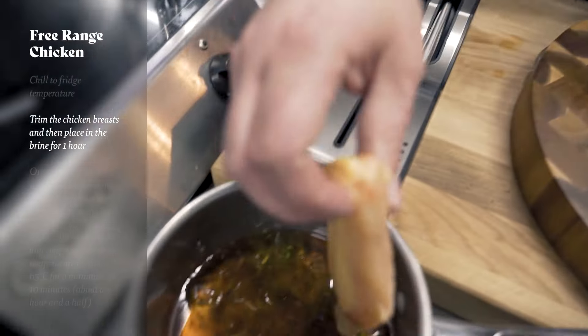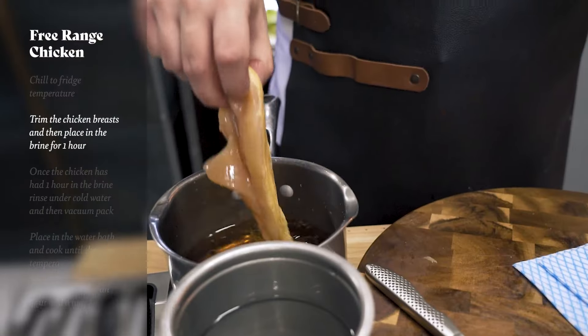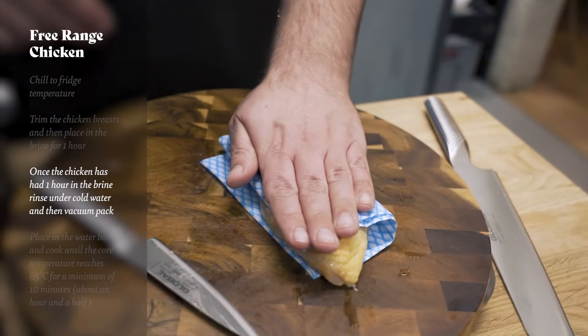We're going to add our chicken into the brine and brine that for about an hour, then take it out, rinse it off and pat it dry. Then we're going to vacuum pack it and drop it into a preheated water bath at 65 degrees Celsius for an hour and a half.